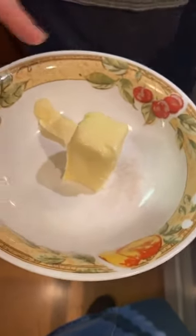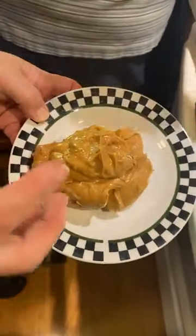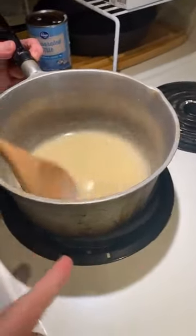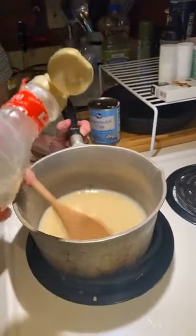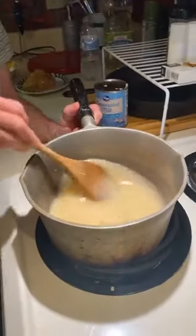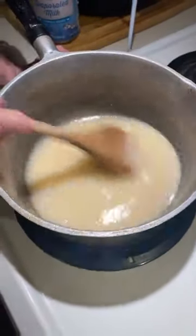You have to stir this pretty much constantly. When we get it off the heat, we add three tablespoons of butter — this is salted but you can use unsalted, it really doesn't matter as long as you use real butter. Our peanut butter is creamy — this is two heaping tablespoons, which is probably about half a cup. And three tablespoons of corn syrup goes in now. When a recipe calls for corn syrup, I just measure it out like this: one, two, three tablespoons. This is medium heat.